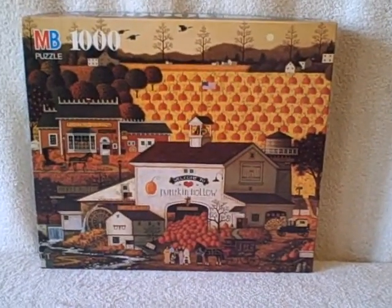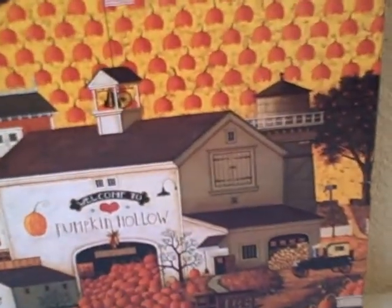Here we have a thousand piece jigsaw puzzle. This is a Charles Vaskocchi. It doesn't have a name on it, but I'm sure it's called Welcome to Pumpkin Hollow.